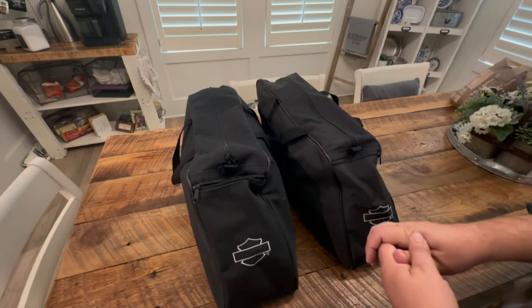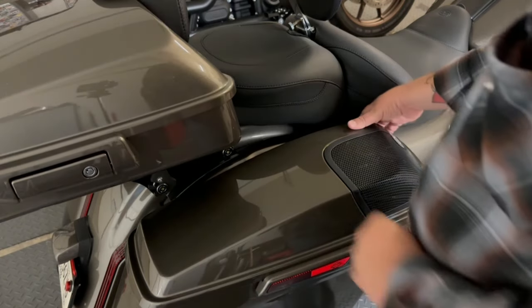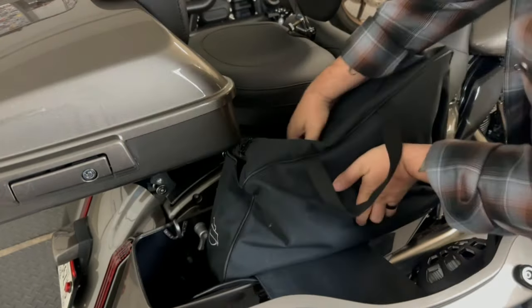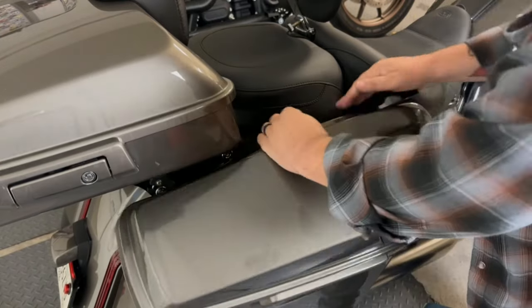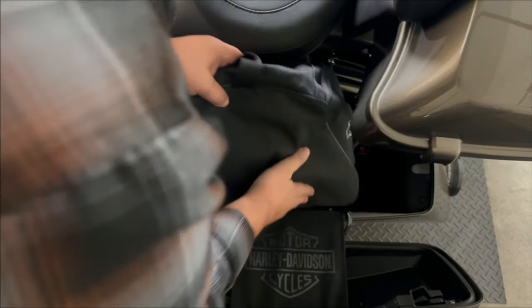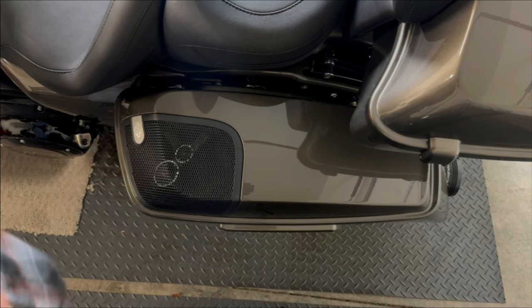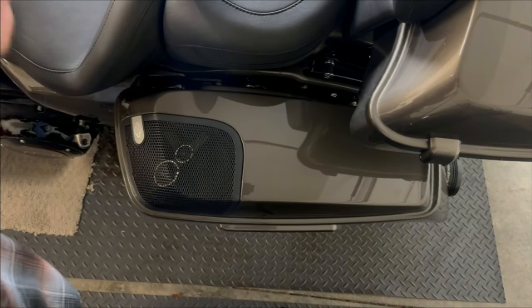I know it's going to fit in the Street Glide, but let's double check and then convert it over to the Lowrider ST. Here's the first saddlebag — these bags are designed for this type of saddlebag, so they fit right in with no problem whatsoever. The second saddlebag fits in just fine as well. Now, a little useful knowledge: these saddlebags on this Street Glide model hold 2.4 cubic feet of storage space each.